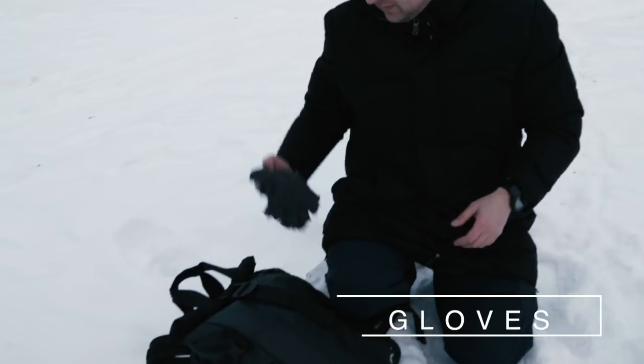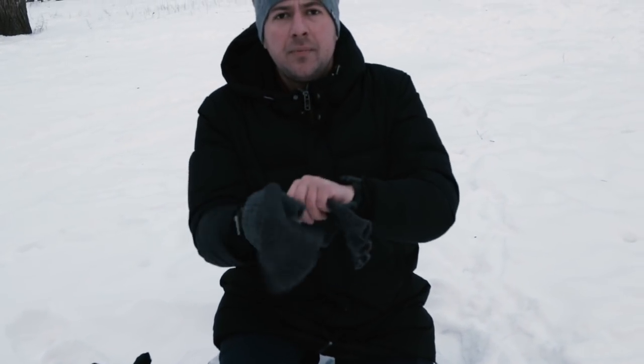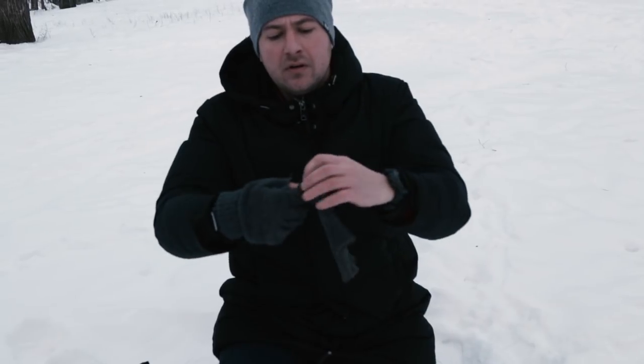Tip number six will be about our hands. Our hands get very cold in extreme cold conditions. So don't forget to take a pair of gloves with you. I prefer gloves with open fingers so my hands are warm and I still can manage the camera.